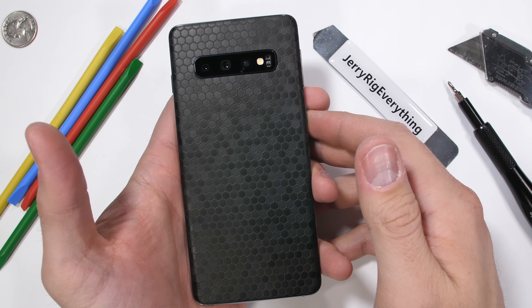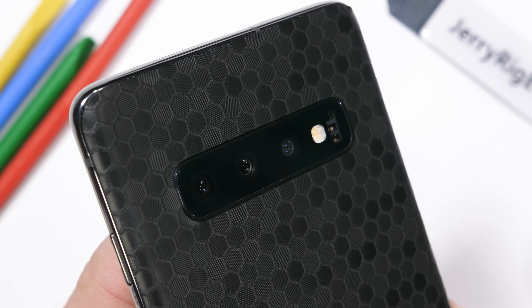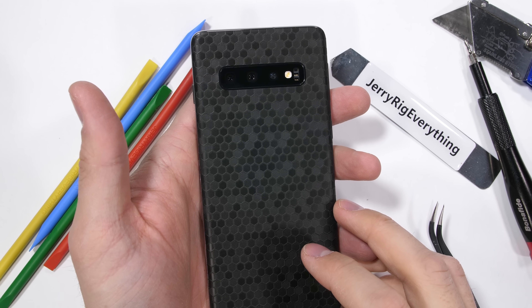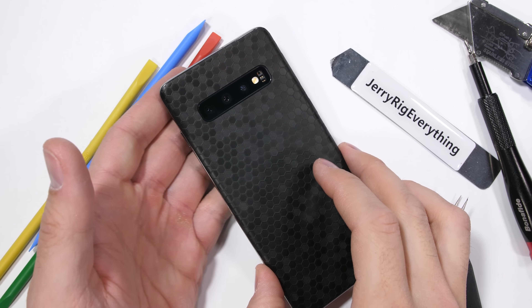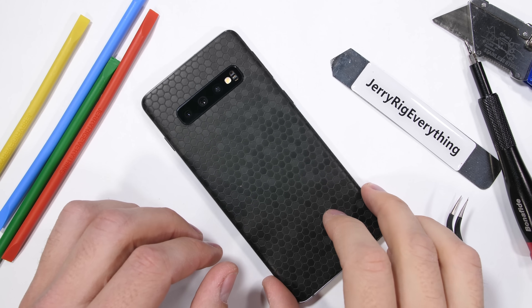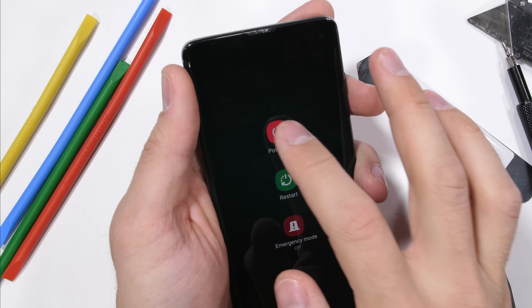Did you know that in order to make one pound of honey, it takes pollen from 2 million flowers? And 12 bees will work their entire lives just to make one teaspoon of honey. A few more nature facts for you while rocking Dbrand's latest skin called the Black Swarm. Link in the description, and thanks to Dbrand for sponsoring this teardown. It's time to review the Galaxy S10 from the inside. Let's get started.